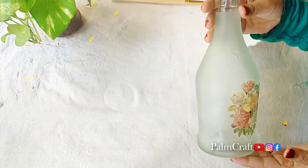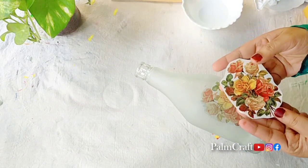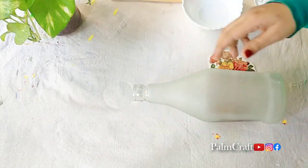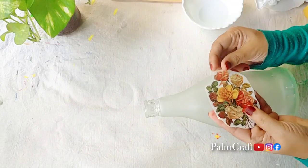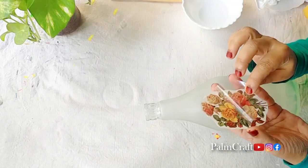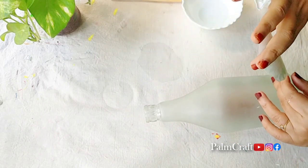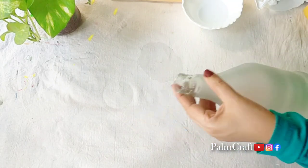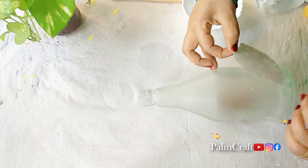This is the design of the bottle and it will be neat. This is how we will stick the design to the bottle — the design will be cut into the bottle.